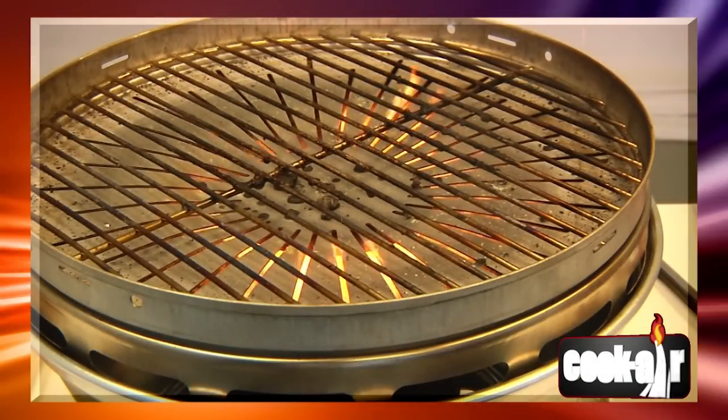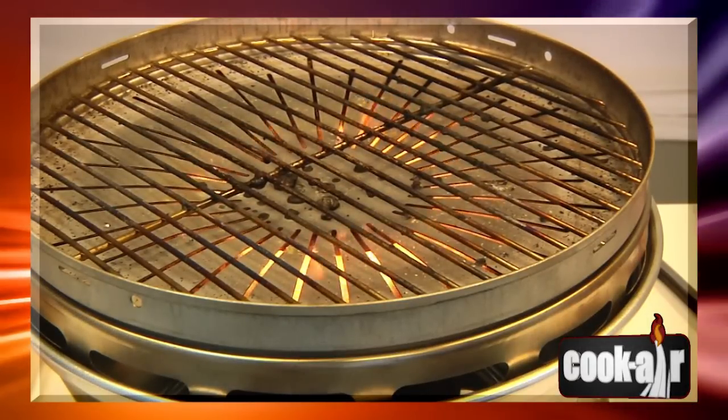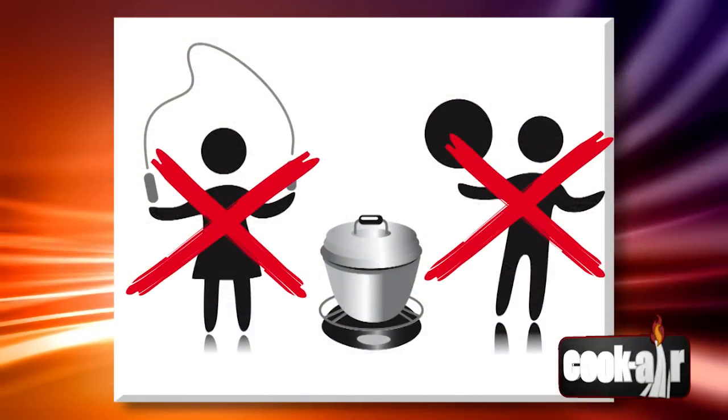CAUTION! Always be very careful when using an appliance that produces intense heat. Children should not operate this appliance. Keep the Cook Air Grill out of reach of children.